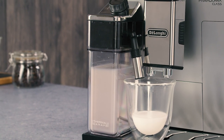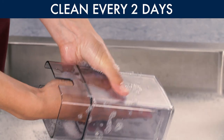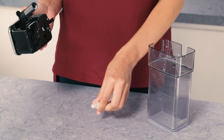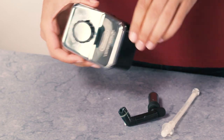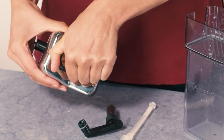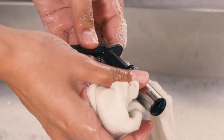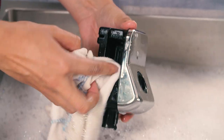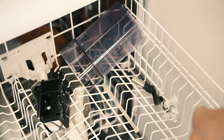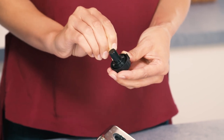How to clean the milk container. To keep the frother working efficiently, clean the milk container every two days. Remove the lid, the milk spout and intake tube. Turn the froth adjustment dial anti-clockwise to the insert position and pull it off upwards. Wash all the components thoroughly with hot water and mild washing up liquid. All components are dishwasher safe — place them in the top basket of the dishwasher. Make sure there are no milk residues on the hollow and groove under the dial.